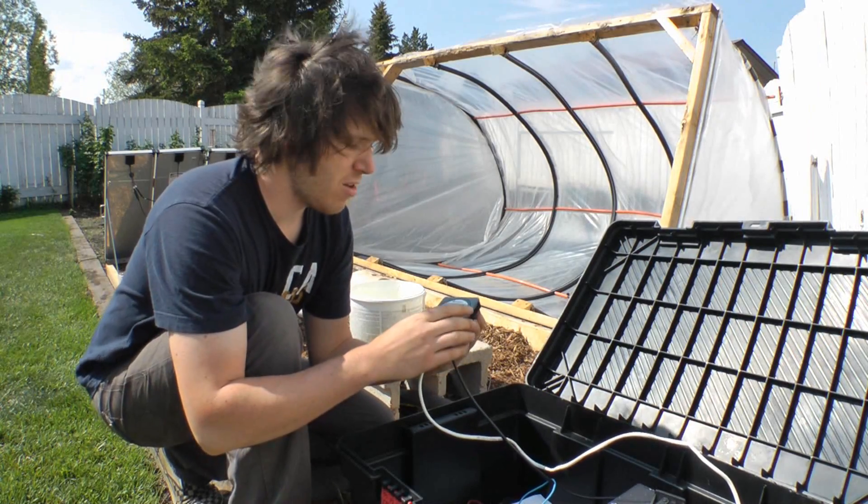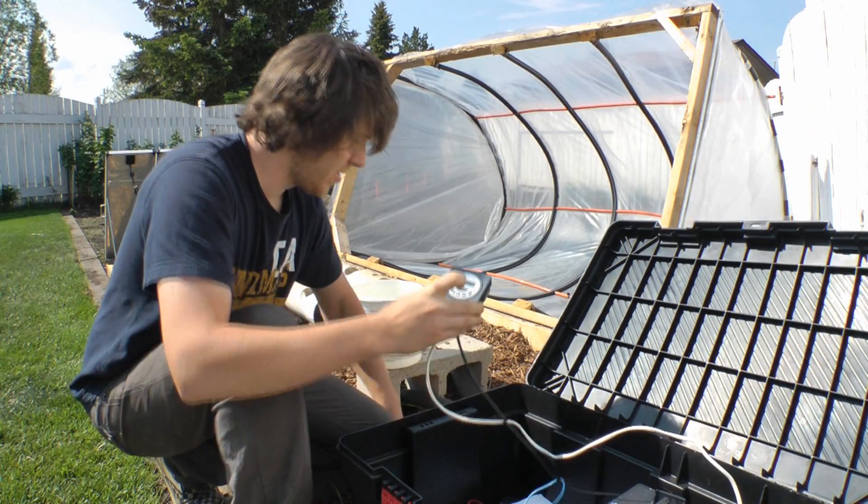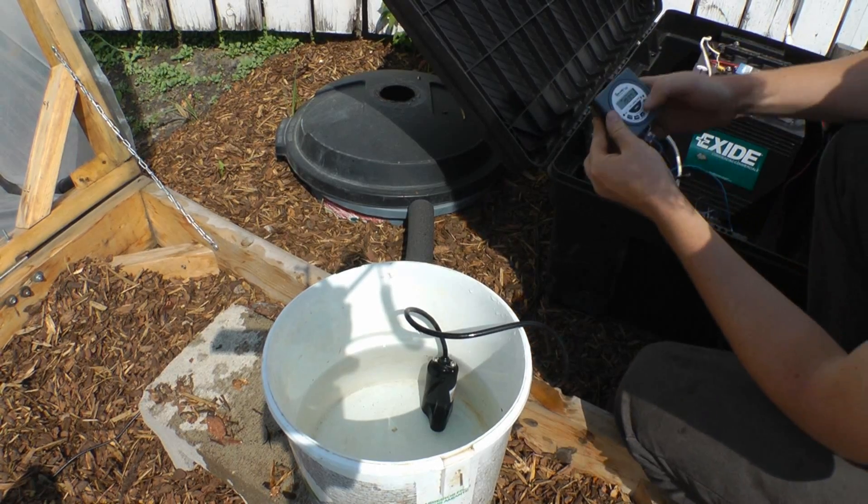If I take this timer and set it to manually turn on, I can test the pump to see if it's actually working. I have my pump and a bucket of water — I'll just put it in there and turn it on.